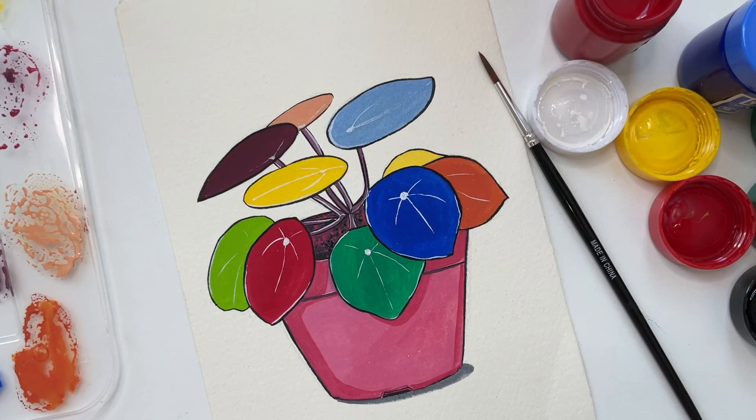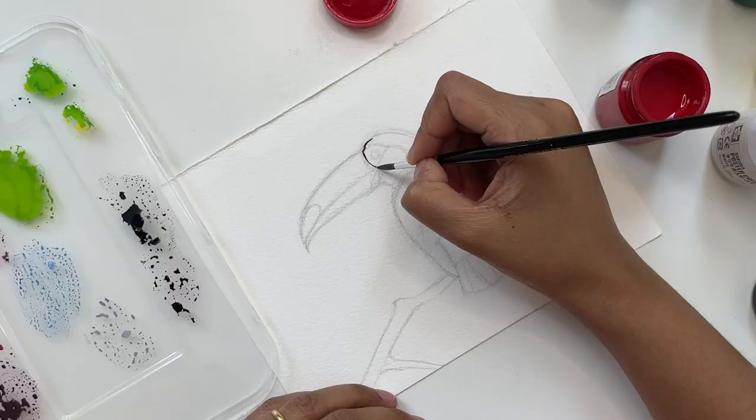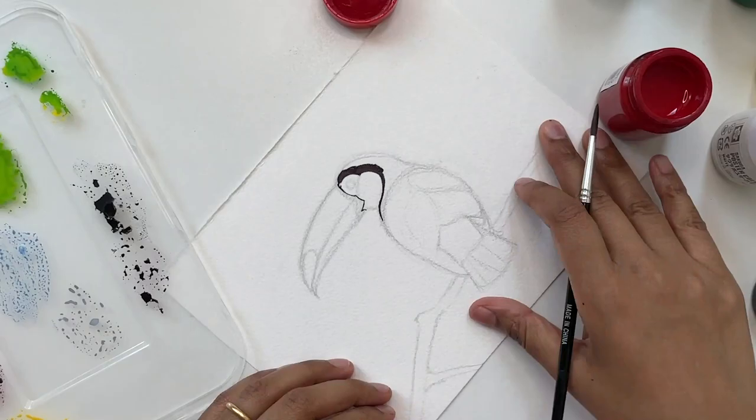This is how the flat illustration is looking — the colors are looking so vibrant and fresh. I'm also going to give this a try by painting this bird.